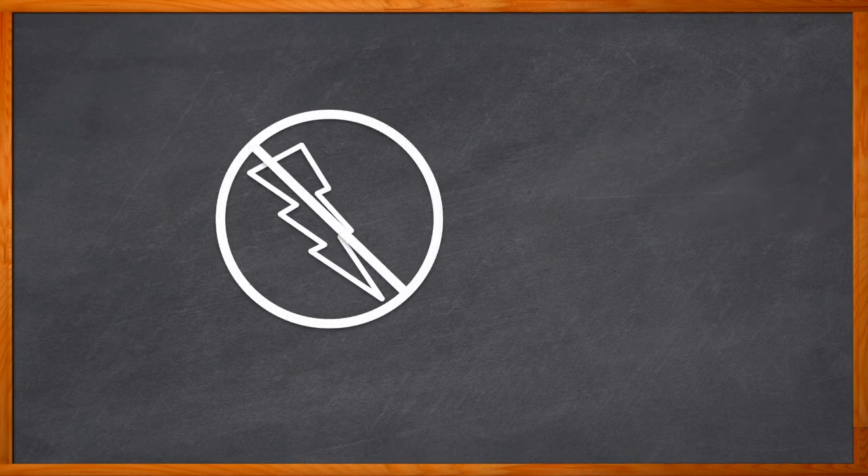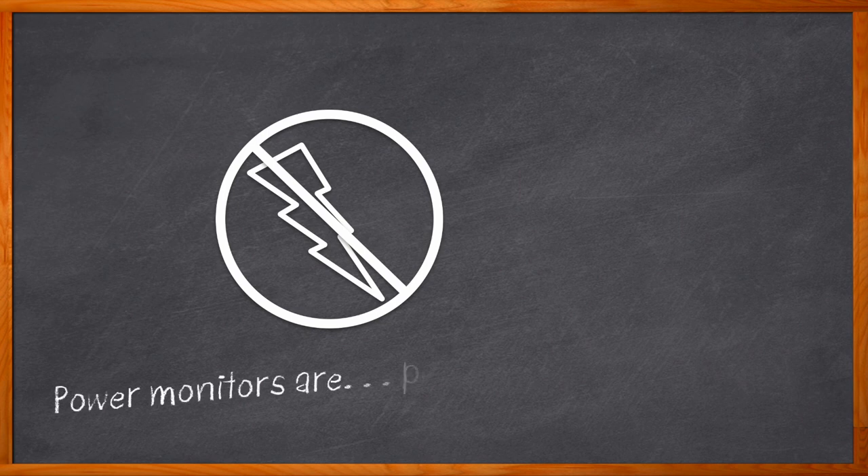How can one monitor power without power? Sounds a bit like an electronic engineering trick question, right? Power monitors are great — they measure power, current, and voltage, report those values to an I2C or SMBus, and keep your power management in check. But one power monitor — just one — can consume a whole lot of power. So how do we monitor our power without burning power? Let me introduce you to multi-channel power monitors.